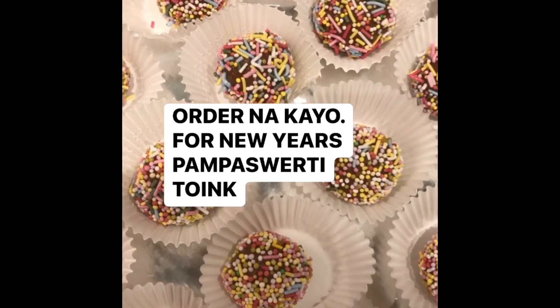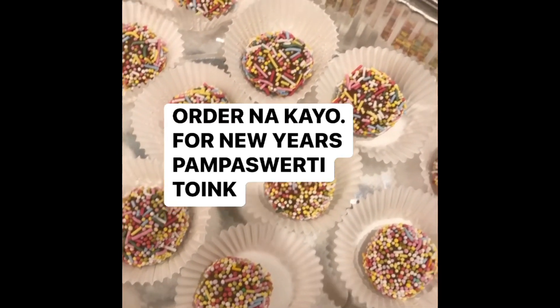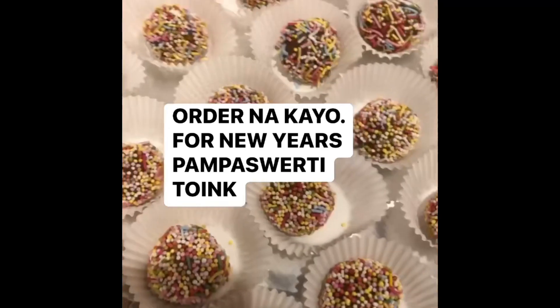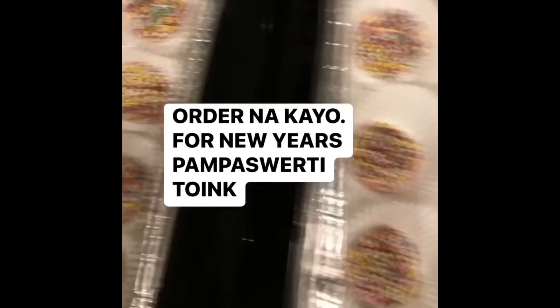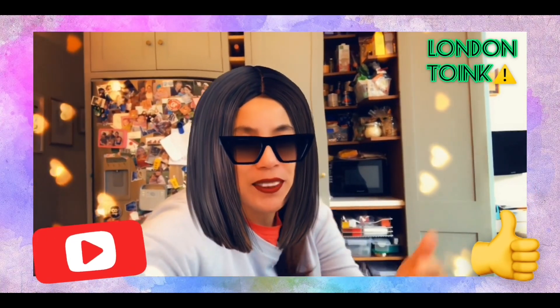Can I go in the oven? What's up, madlang people? Order na kayo — perfect for New Year, Christmas party, kids party, diba? It's super perfect for your New Year, kids party, Christmas party. Thank you for watching, please don't forget to subscribe! Bye bye!